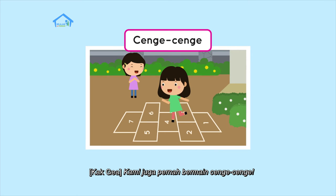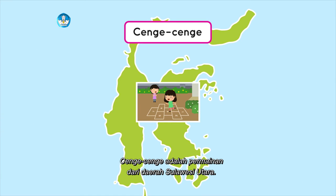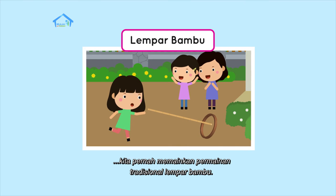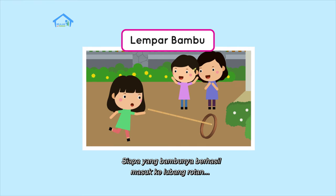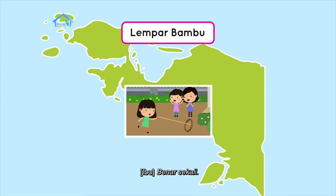Kami juga pernah bermain cenge-cenge, permainannya seperti engklek, melompat dengan satu kaki. Cenge-cenge adalah permainan dari daerah Sulawesi Utara. Di daerah lain ada yang menyebut permainan itu sebagai engklek. Kita pernah memainkan permainan tradisional lempar bambu. Kita harus melemparkan bambu ke rotan atau ban yang menggelinding. Siapa yang bambunya berhasil masuk ke lubang rotan atau ban yang menggelinding, dia pemenangnya. Lempar bambu adalah permainan dari daerah Papua.